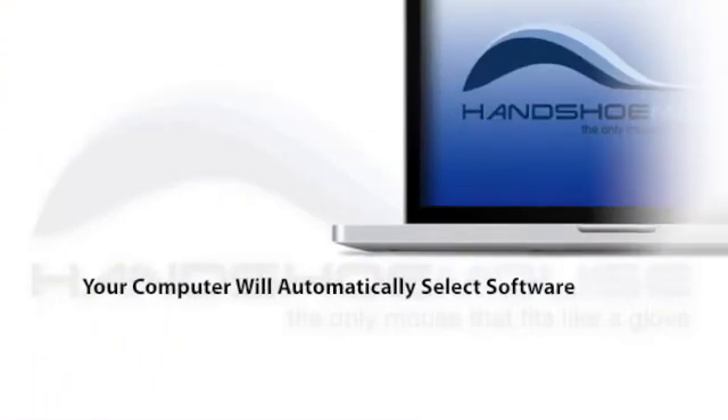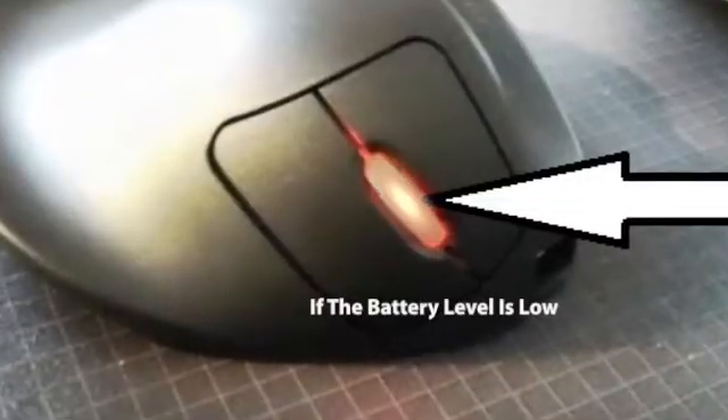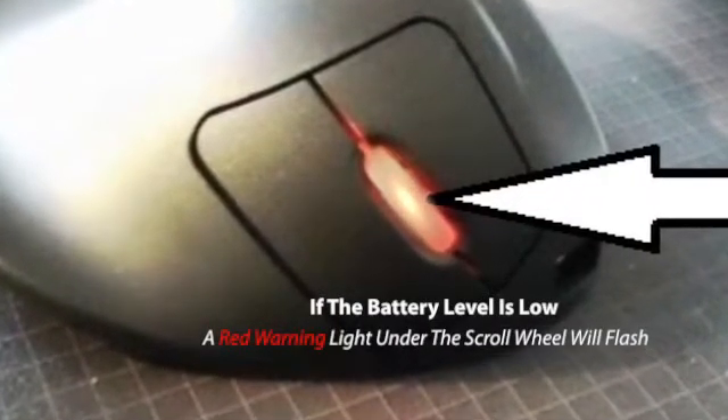Your computer will automatically select software available on your computer to operate the wireless handshoe mouse. If the battery level is low, a red warning light under the scroll wheel will flash.